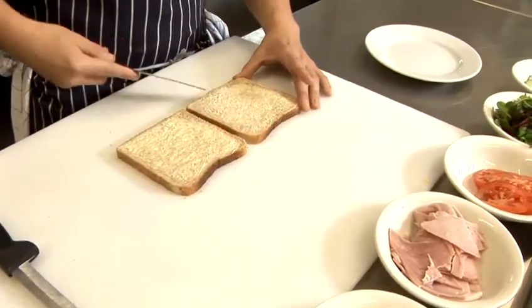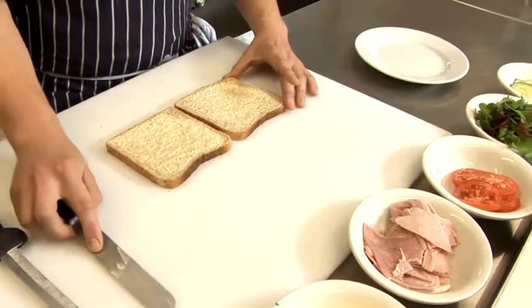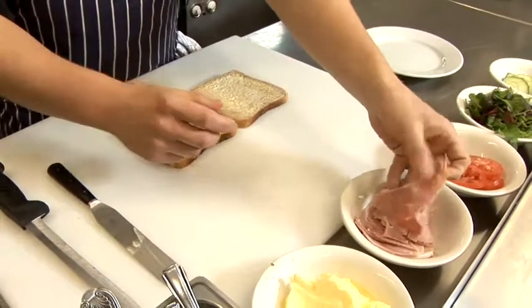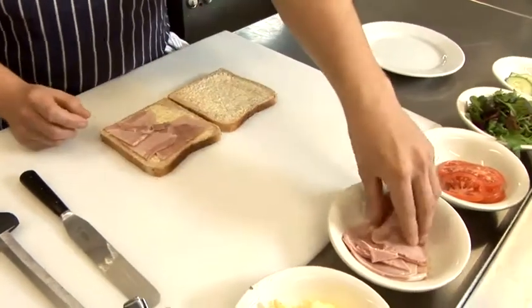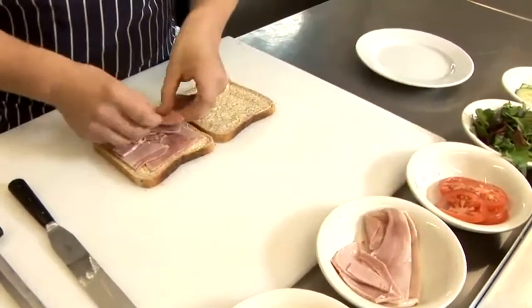Spread it on evenly on one side of each slice of bread, and then you take your ham. This ham is honey ham — you can have breaded ham, wafer thin ham, or any other ham you can find in the supermarket. Lay it onto the slice of bread nice and evenly, or as much as you desire.